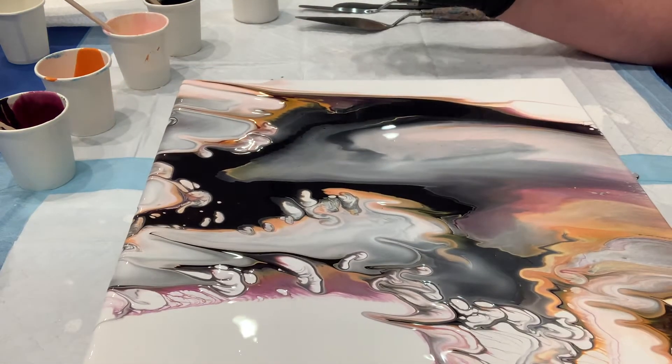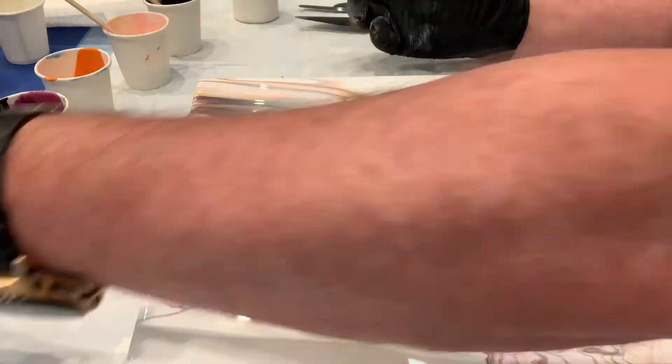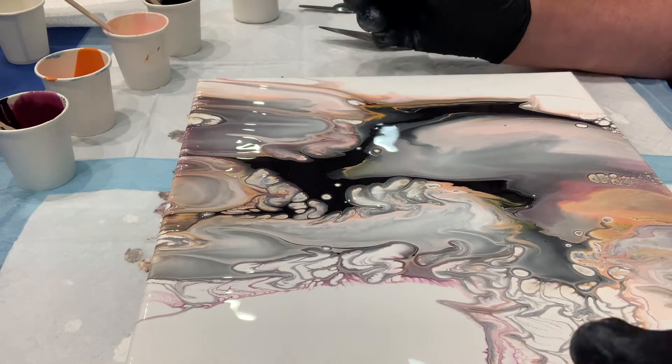I love everything that Sarah makes, so I'm definitely going to try it out. But as you can see, I'm just sitting here looking at how it develops.